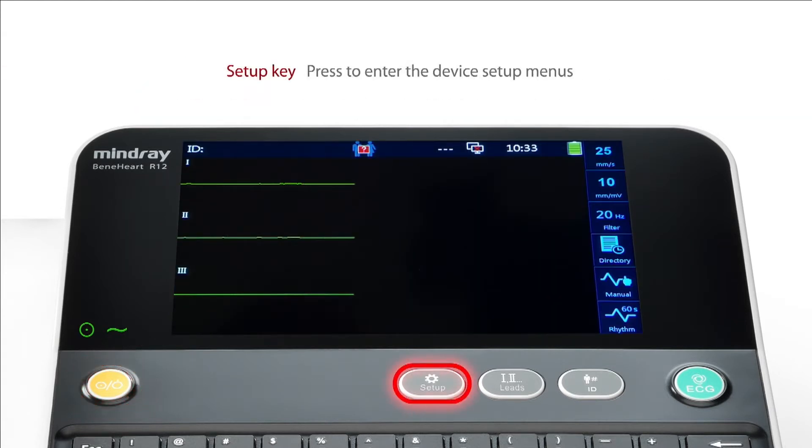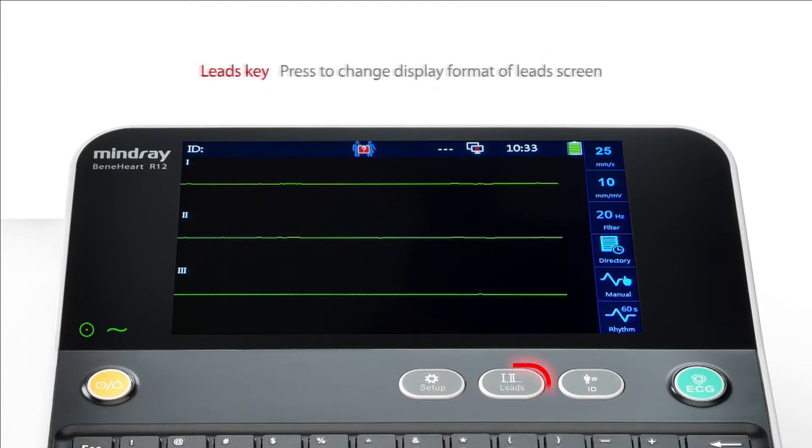The setup key is used to enter the device's setup menus. The leads key is used to change the display format of the lead screen. The ID key is used to enter the patient information menus. The ECG key is used to start the acquisition of an ECG report.